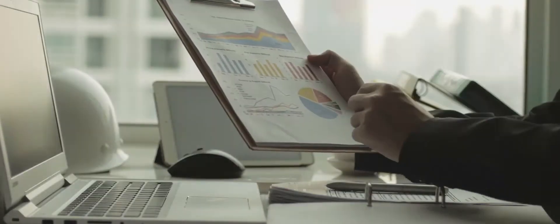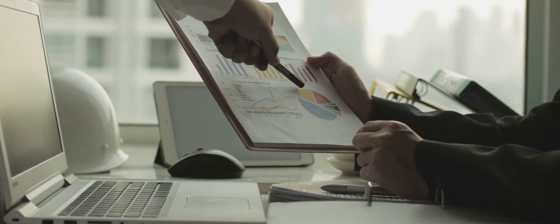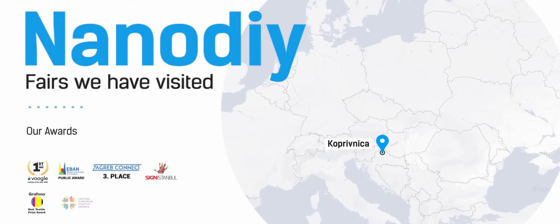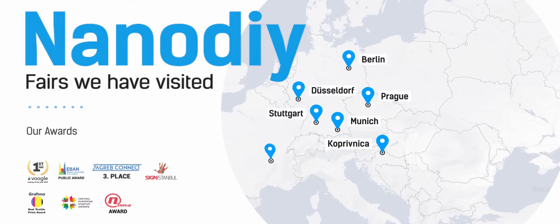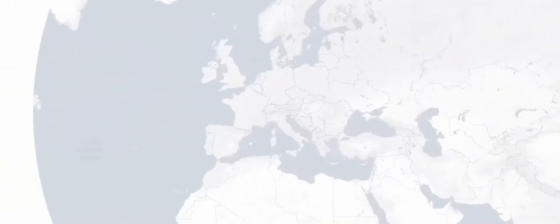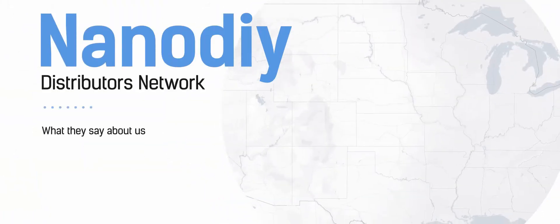Today, NanoDye is present in more than 15 countries around the world — and this is just the beginning. NanoDye has been exhibited at almost all international graphic fairs and won numerous awards. Let's hear what some of their distributors think about NanoDye.